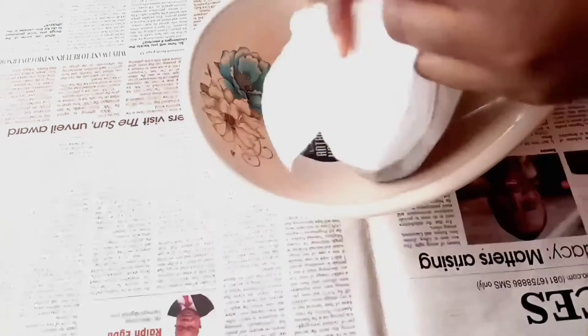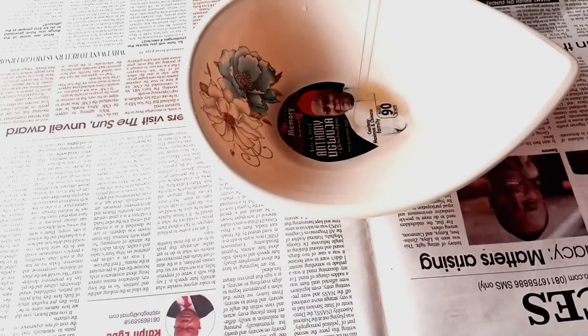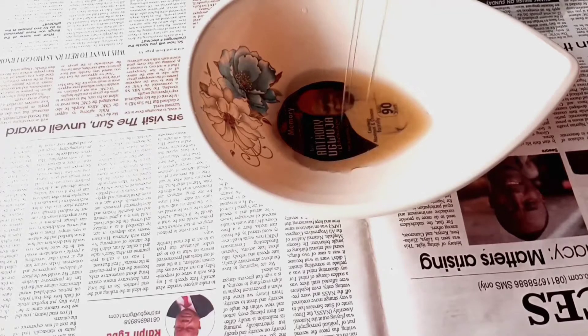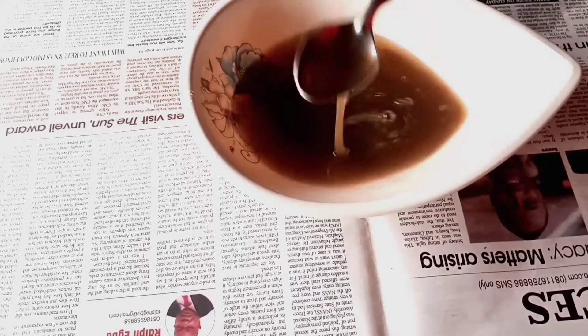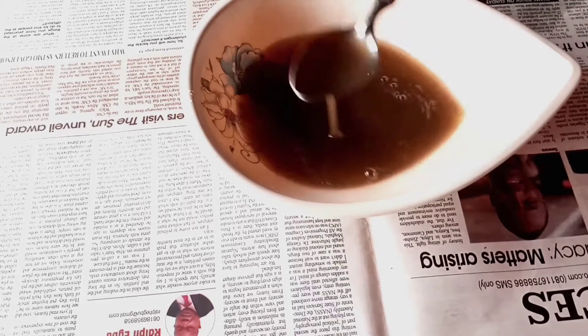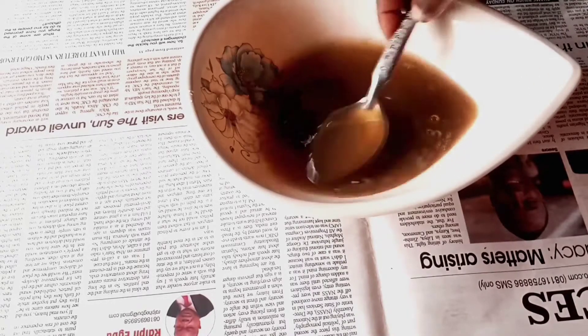Right now I'm separating the gel from the powder using a cheesecloth to get a smooth consistency and a smooth paste. Please don't make the mistake I made — stir the water in immediately when you add it to your powder, and add the water little by little so you don't create any lumps. Now I've created my ambo no gel.